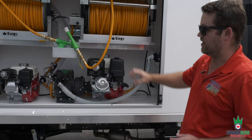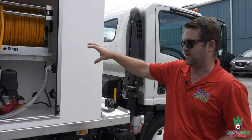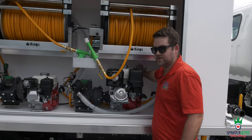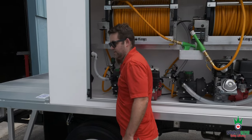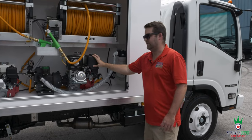This tank setup is a 600-gallon and a 200-gallon. You can't really tell from here because it's built into the box — behind this wall is the 600-gallon, behind this wall is the 200-gallon. You have dual pump engines and dual hose reels.